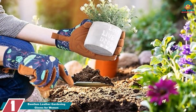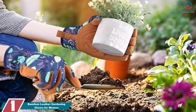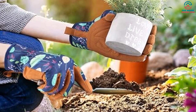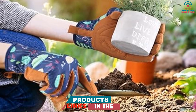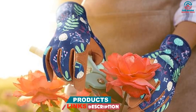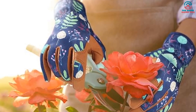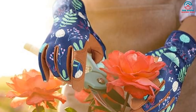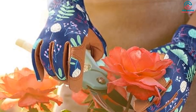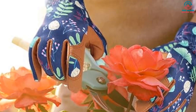And finally at number one, we have the BAMLUM Leather Gardening Gloves for Women. If you're looking for a stylish and comfortable pair of gardening gloves, BAMLUM might be the right choice for you. With a 4.7 rating and over 2,800 reviews, these gloves are definitely worth considering. They are a great choice for those looking for comfortable and stylish gloves perfect for light to medium gardening tasks. The gloves have a beautiful design and are available in multiple colors, making them a great addition to any gardener's wardrobe. Thanks for watching — I hope to see you guys in the next video, till next time.